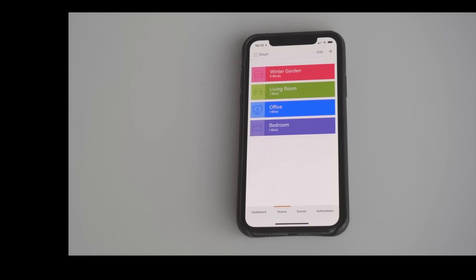But of course what we're interested in is iPhone control, so let's look at how that works, starting with the simplest possible case: manual control of a single blind.